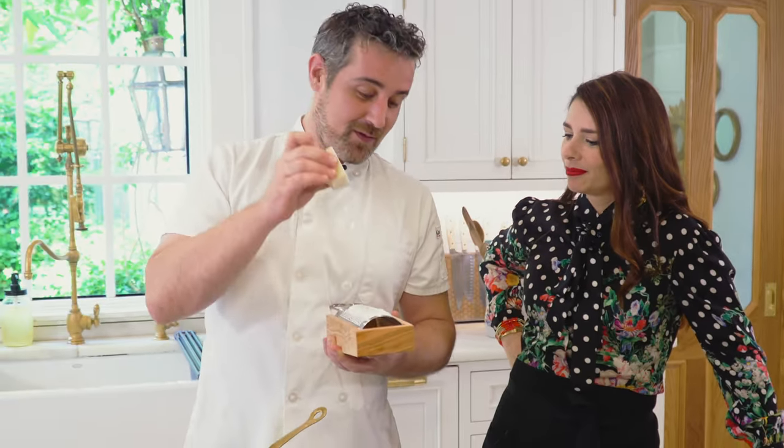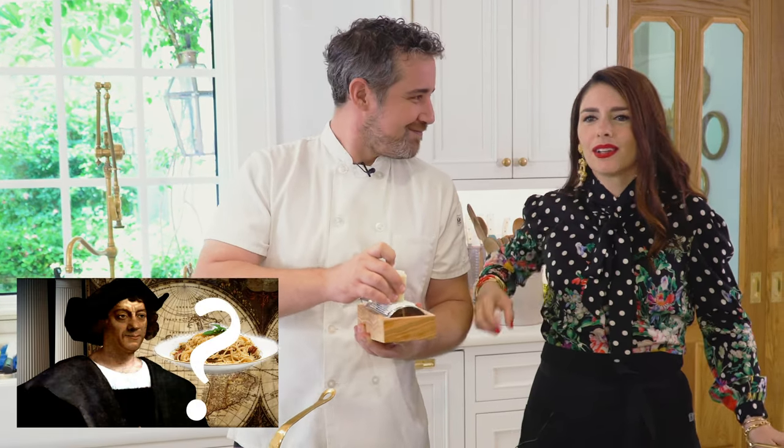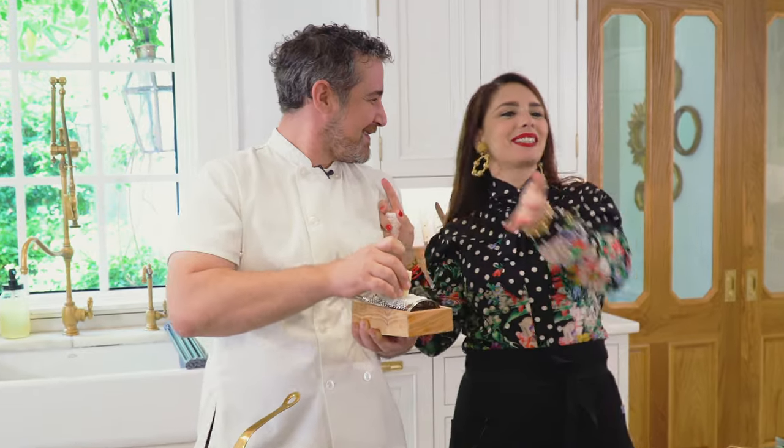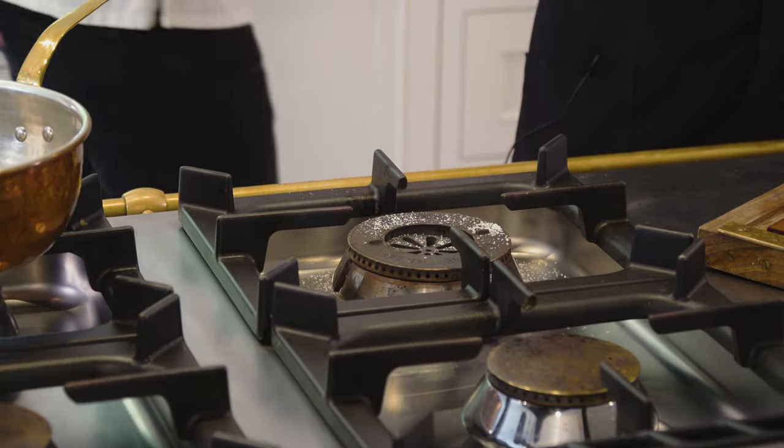The history of carbonara is very beautiful. In the 1940s, someone got inspired — there were American troops around Rome. There was an old recipe from the 1800s with just cheese and pepper, and someone just added pork to it.